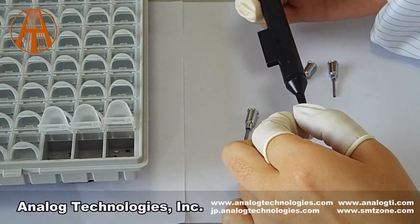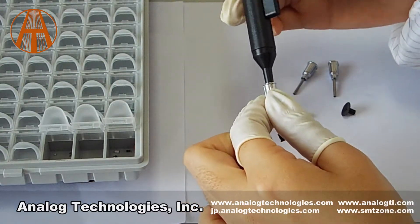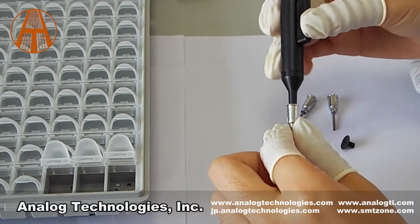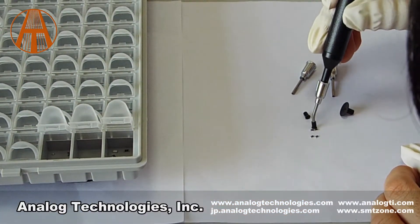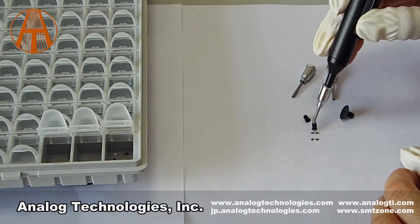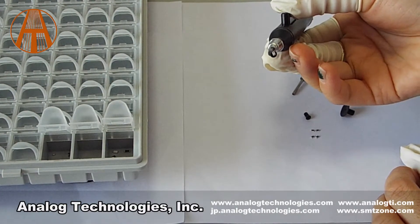Secondly, gently squeeze the vacuum pen manual bulb part. Place the soft suction cup squarely on the peak of the part. And then relax your squeeze — the part is now firmly gripped. Move the part to where you need it, and a second squeeze of the bulb releases the part.